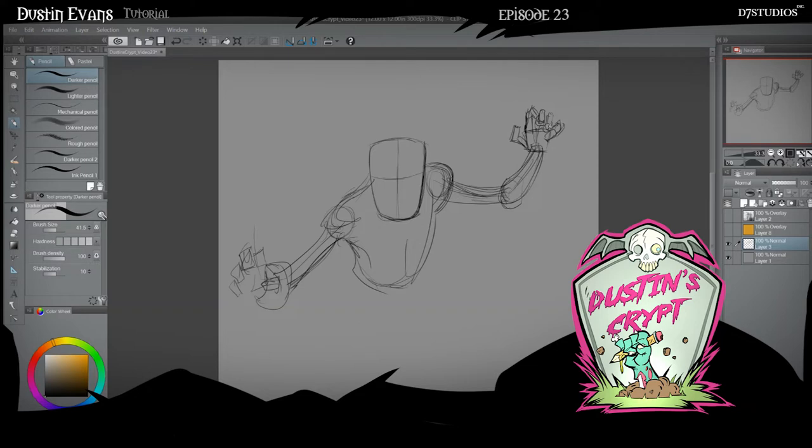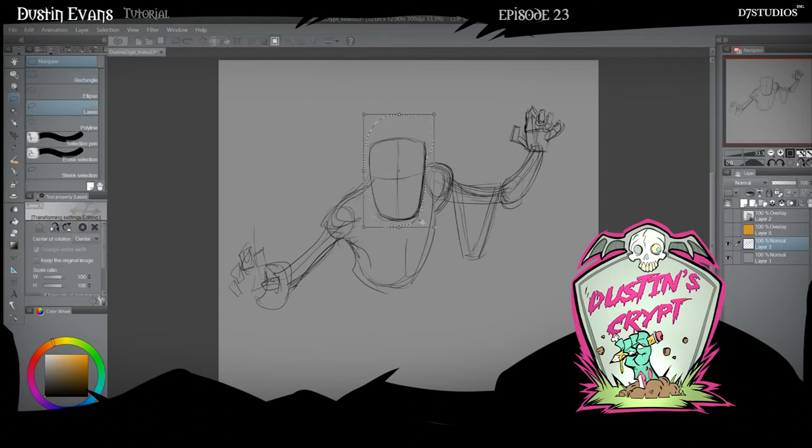And again, this is just the rough sketch phase, so you're free to kind of just make some mistakes and figure some things out as you're drawing. For instance, looking at this now, I can tell his noggin's too big. So what I would do is — since I'm working digitally — I can just manipulate it like this.